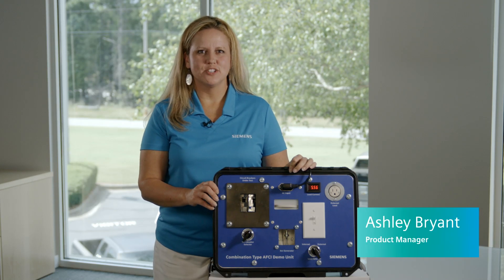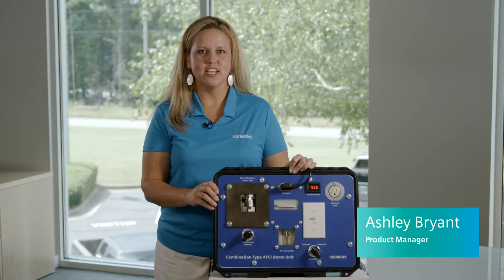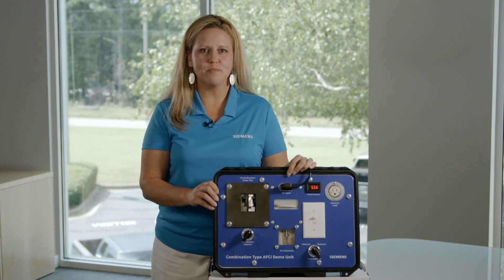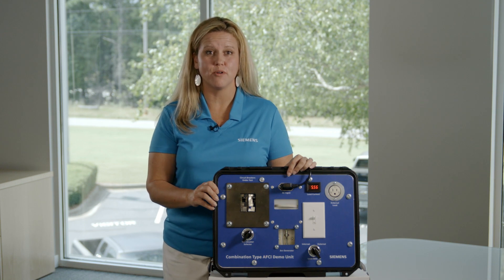Today I would like to share with you a short demonstration of how our combination type arc fault circuit interrupter, or AFCI, detects arcing faults and talk briefly about why this protective device is so important.